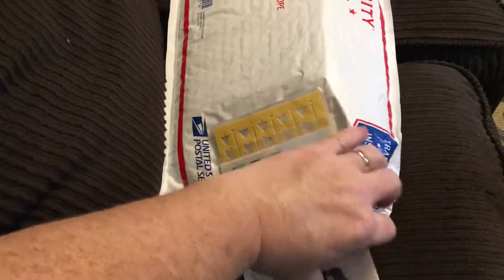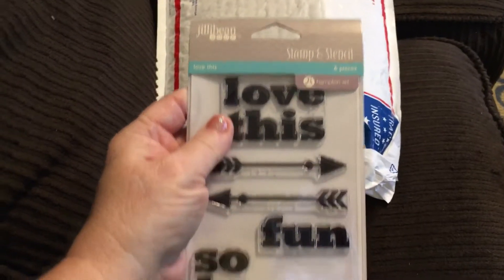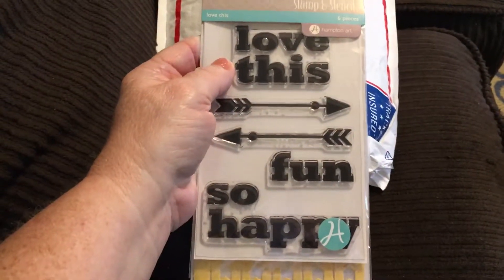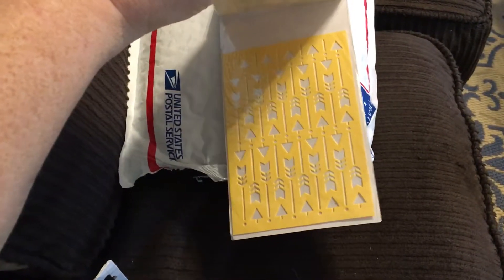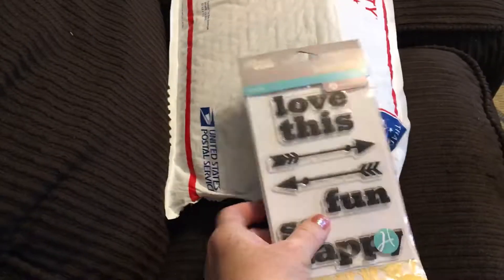It looks like a Jelly Bean Soup stamp and stencil set — I got the "Love This Fun" and "So Happy" stamp, and then it looks like there's an arrow stencil with it. Awesome, very cool!